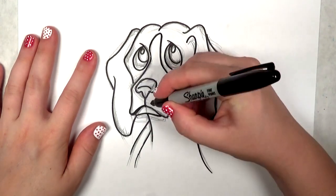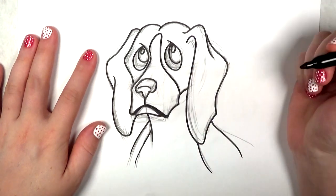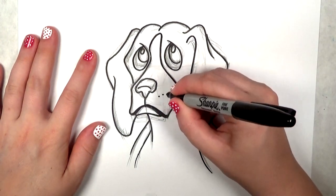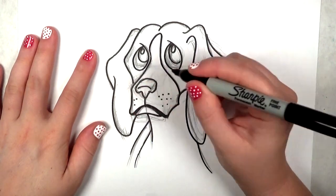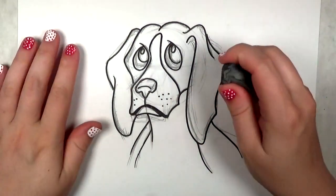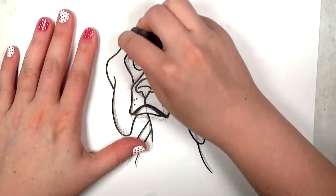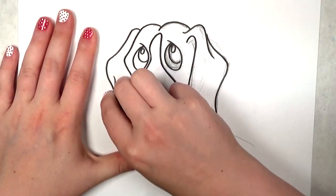I'm going to outline the lips in black a bit and do some of the whisker dots. It's really starting to come together. So now I'm going to erase all the lines since I'm done with that part of the drawing.